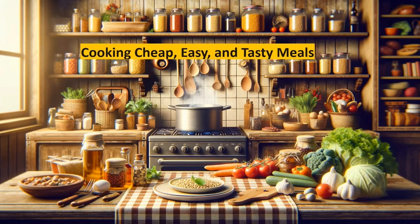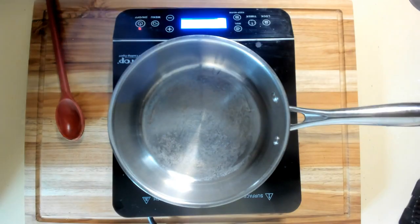Welcome to cooking cheap, easy, and tasty meals. I'm going to make another recipe with my rolled dumplings. This is going to be a meatball soup with rolled dumplings.